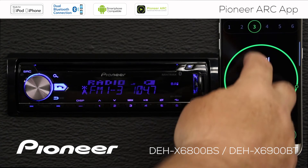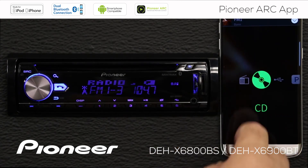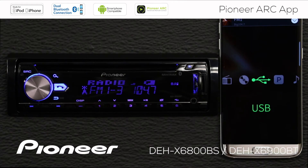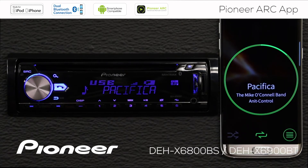Let's swipe up and change to another source. As you can see, the in-dash receiver switched to the USB source and begins to play a track.